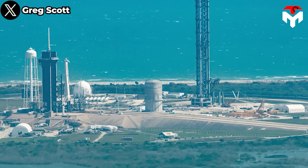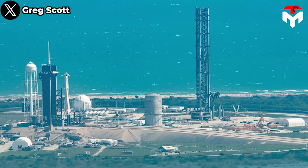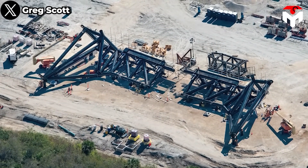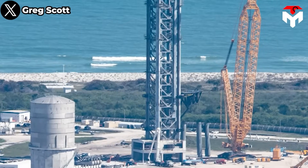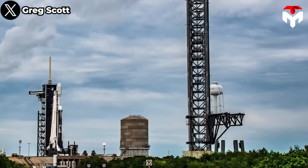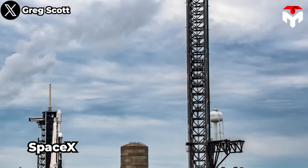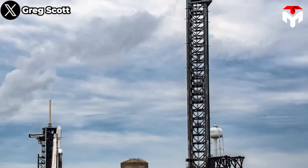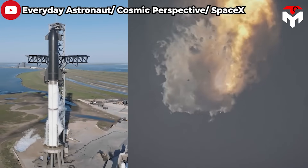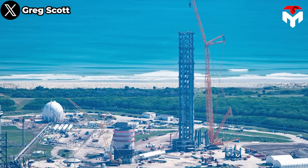Orbital Launch Site 2 is still located at Kennedy Space Center's LC-39A pad, which SpaceX leases from NASA. SpaceX has also completed fabrication of a massive pair of steel arms, transported them to pad 39A, attached them to a wheeled vehicle, and installed the structure on the Starship launch tower in Florida. By 2022, the Starship launch tower next to the Falcon 9 mount at LC-39A was nearly complete. However, following concerns from the mishap during the first Starship flight, most Starship operations at the Florida facility have been temporarily halted.